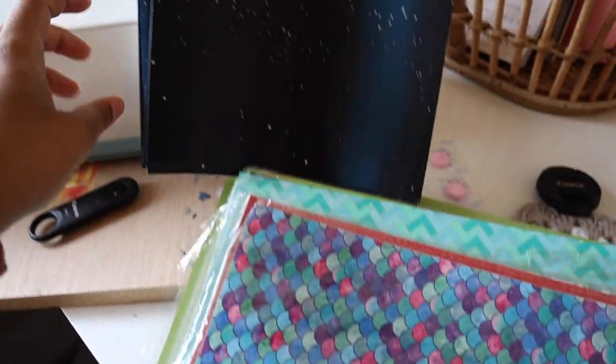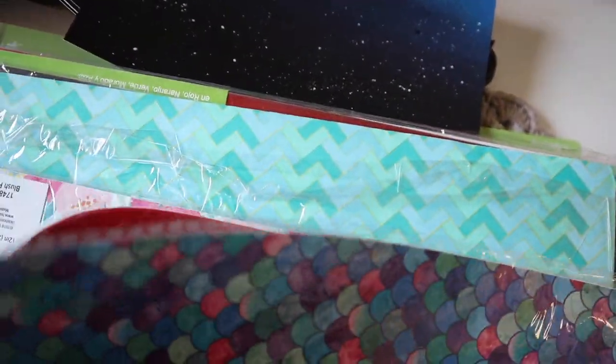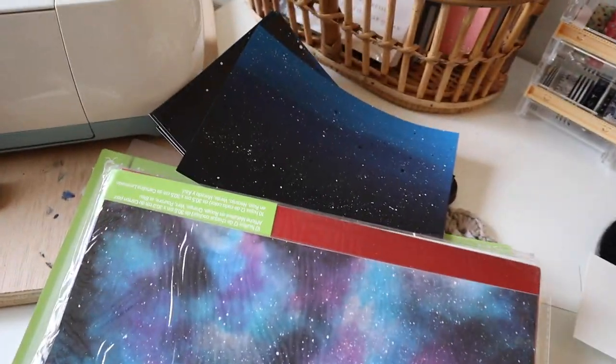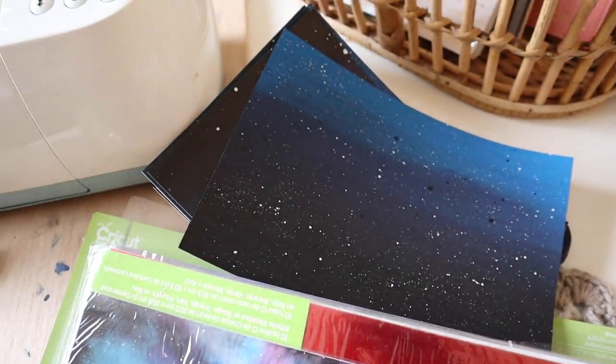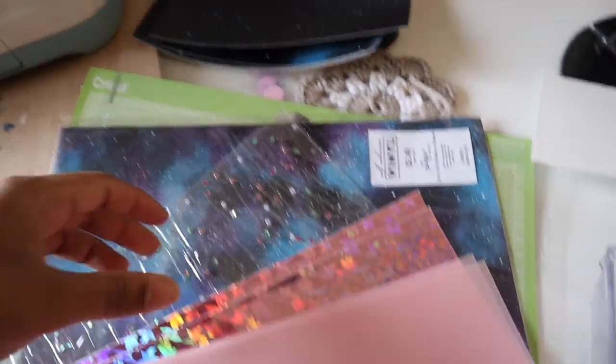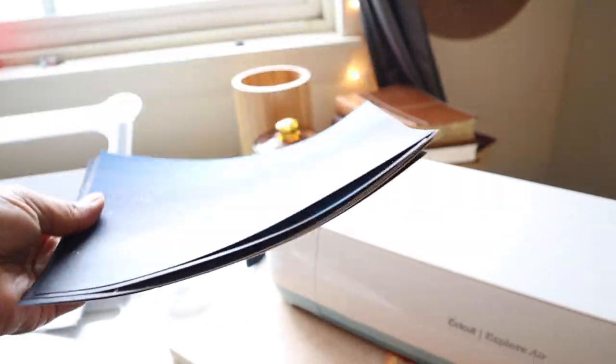That is the plan so far. I'm back once more because I just went and found all my Cricut stuff. I found all this, so let me show you. Looking at everything that I have, I still think the pink matches, so we might just have a random galaxy wall over here — which, if it turns out nice, I'm okay with it.